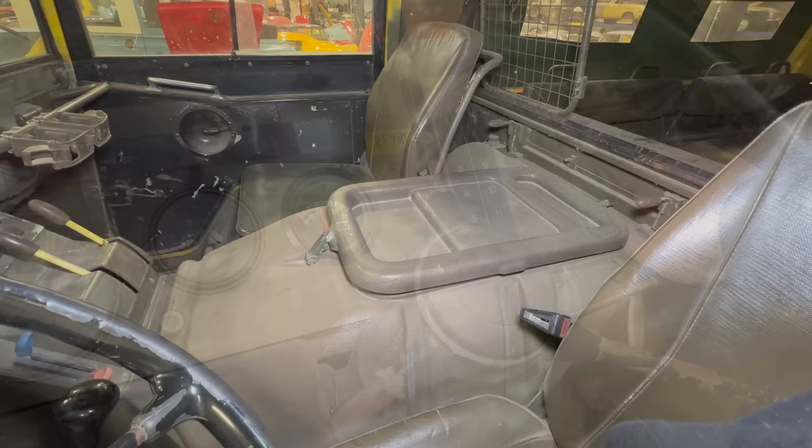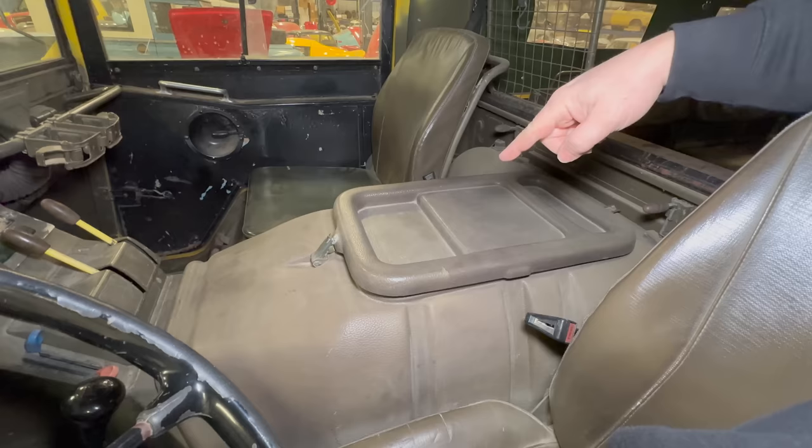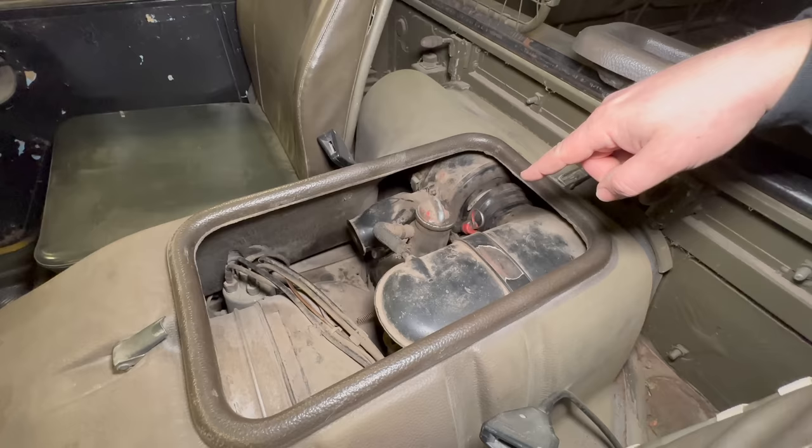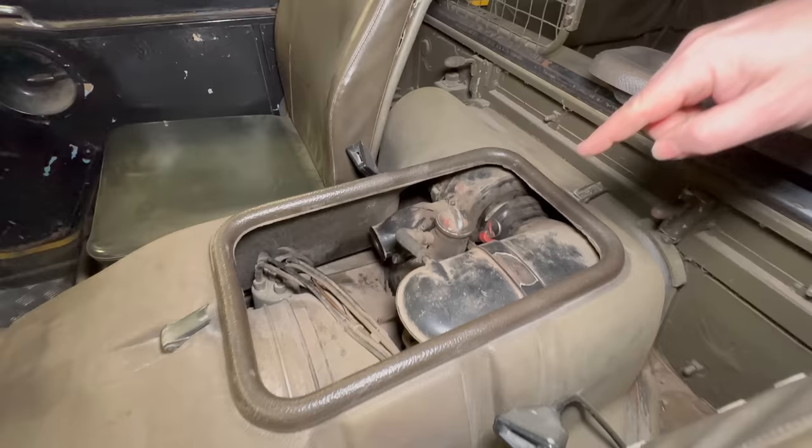This vehicle has an air-cooled four-cylinder engine and it sits right here between the seats. There is an access panel right here that we can take off. We get a little glimpse of the engine but not enough to really do anything. We can check the oil, add oil, and access the distributor, but that's about it. We'll need more access than this, so I have to take this entire panel that sits between the seats off.